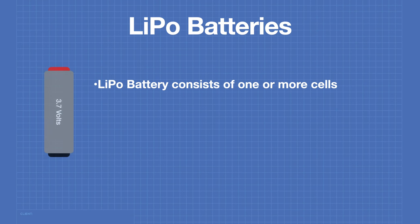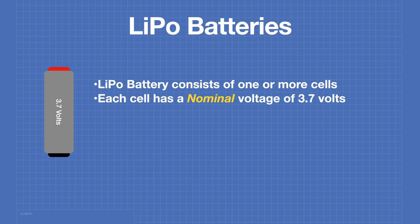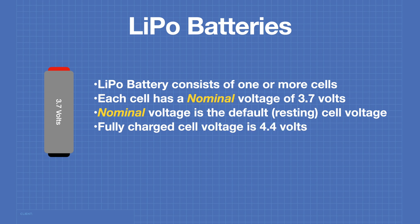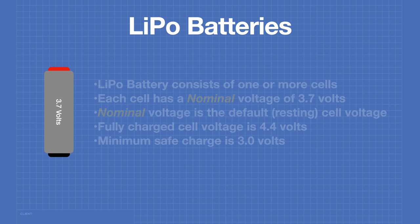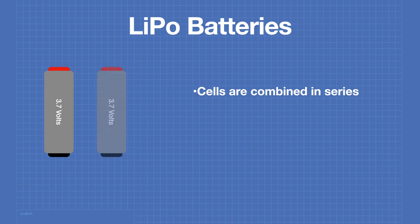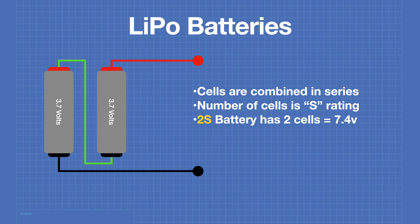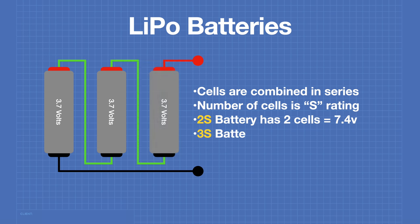A LiPo battery consists of one or more cells, each with a nominal voltage of 3.7 volts. The nominal voltage is the default or resting voltage of the cell. The fully charged cell voltage is 4.4 volts and the minimum safe charge voltage is 3 volts. The cells within the battery are combined in series, and the number of cells is the battery's S rating. A 2S battery has two cells giving 7.4V nominal output; a 3S battery has three cells for an 11.1V nominal output.